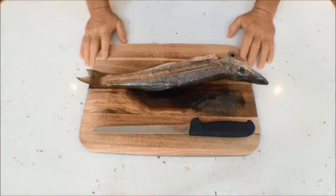Hey guys, welcome back to our channel. Scotty Lyons here from The Hook and The Cook. Today I'm going to show you how to fillet and skin a pike — a simple way to fillet and skin a pike.